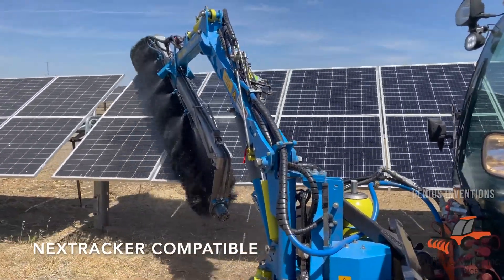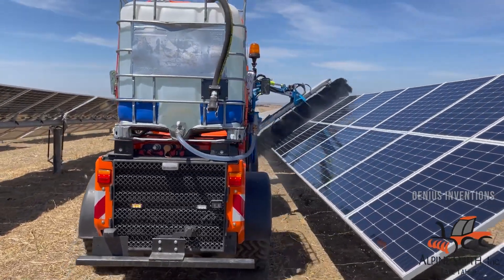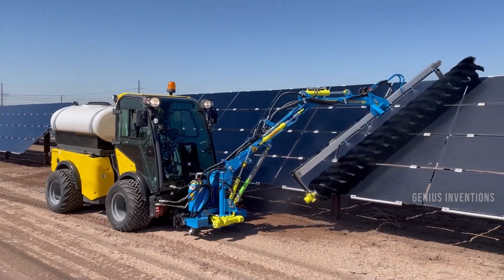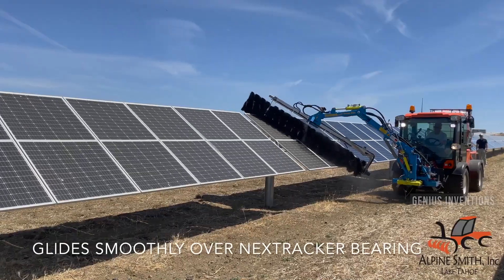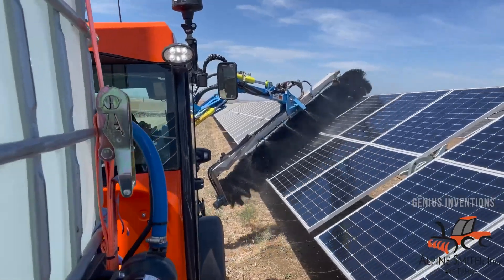The Sunbrush TrackFlex is a solar panel cleaner that can clean and maintain solar farms or rooftops. It has a tracked chassis that can move on any terrain and a flexible brush that can adapt to the shape and angle of the panels. It also has a water tank and a pump that can spray water on the panels, and can clean up to 6,000 square meters of panels per hour.